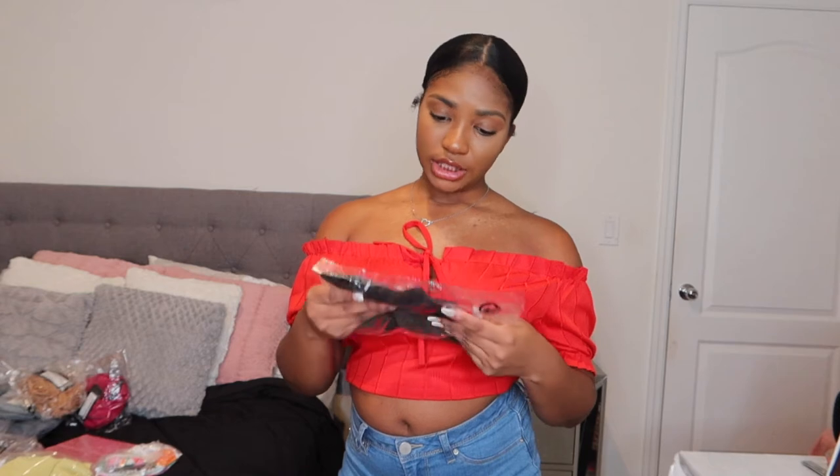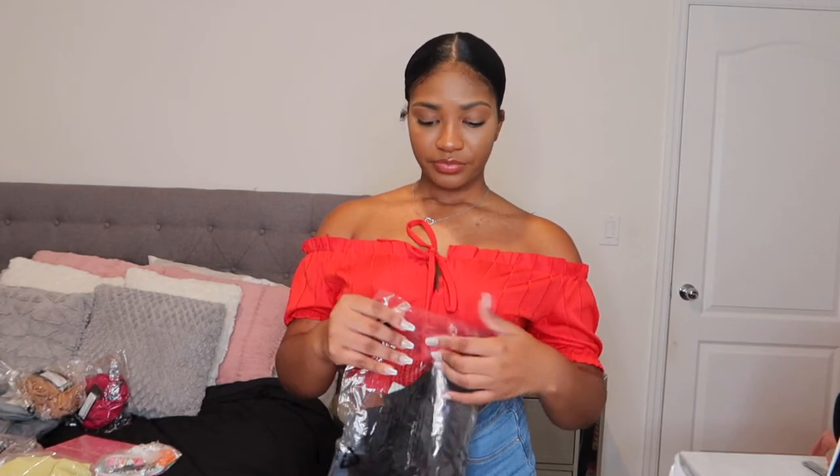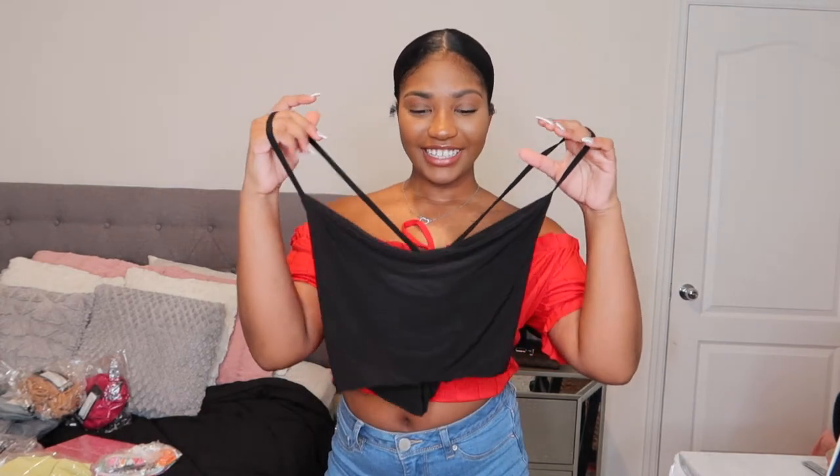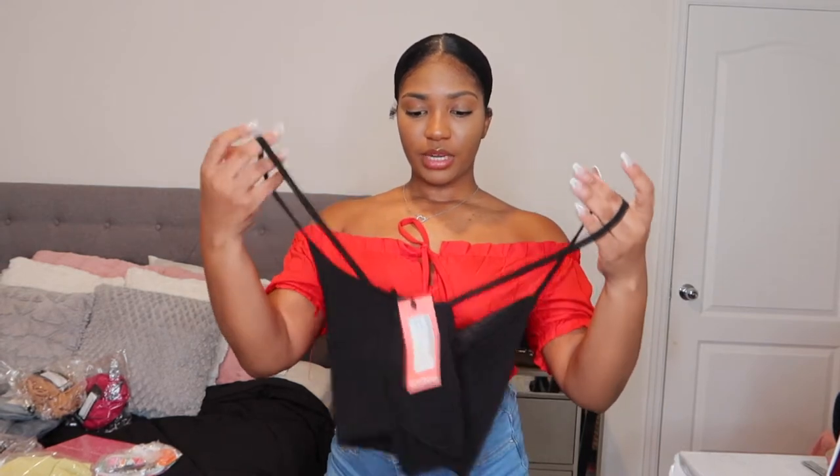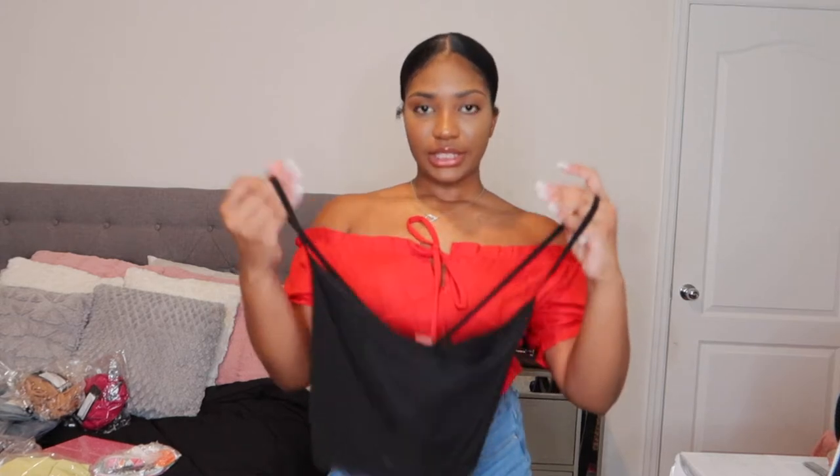The next shirt is the tall slinky cowl neck crop top. So pretty. I thought it was gonna be a little too big for me, but we're gonna try it. This is what the shirt looks like. It's really cute. I think I should have gotten a different color, maybe red, just to bring out how the shirt looks. I would pair it with jeans and some sandals or heels. Definitely nice for a night out to dinner.